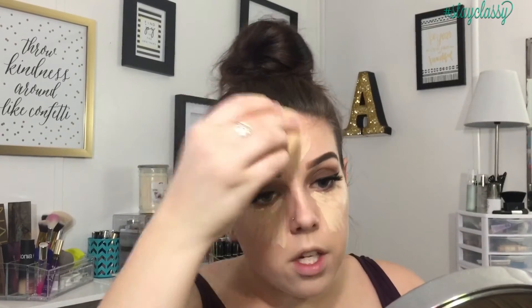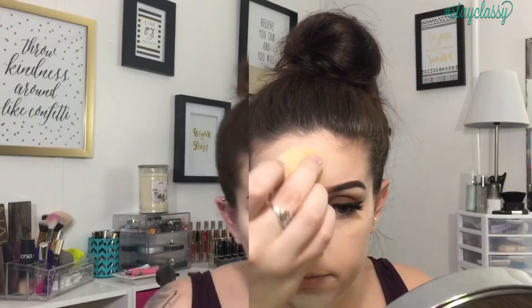I'm going in with my Smashbox Studio Skin 24-Hour Concealer underneath the eyes and blending that out with my beauty blender. Then I'll go in with my Laura Mercier setting powder — I just can't get away from it — and set all the areas where we put concealer. To set the rest of my face I'm taking my Neutrogena Shine Control Powder and patting this all over with a big fluffy brush.